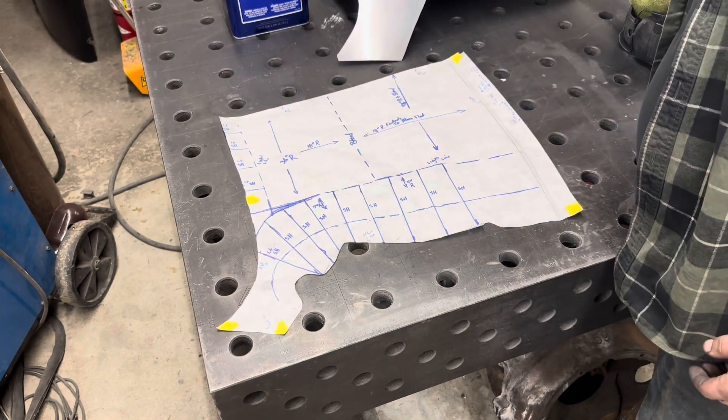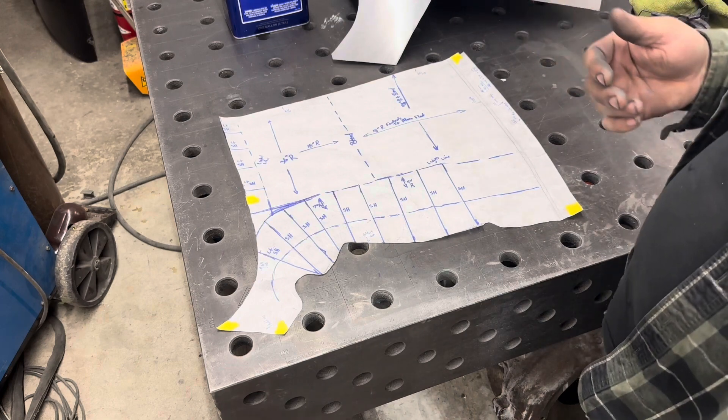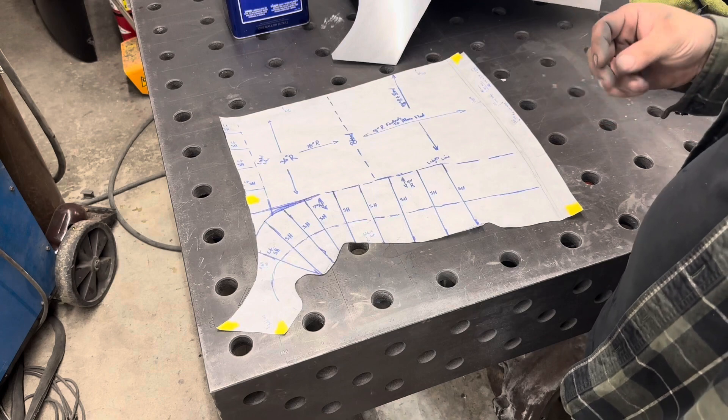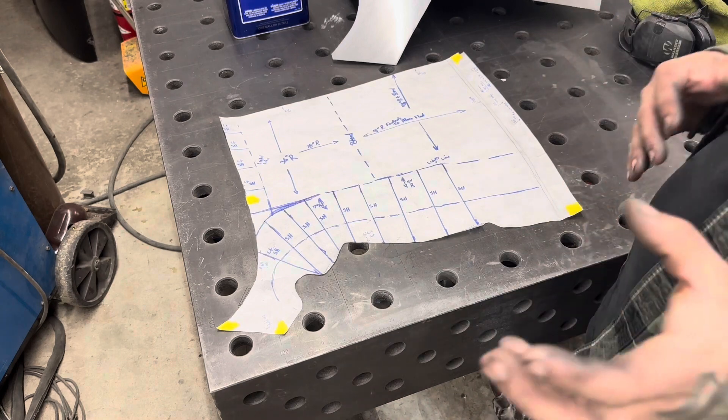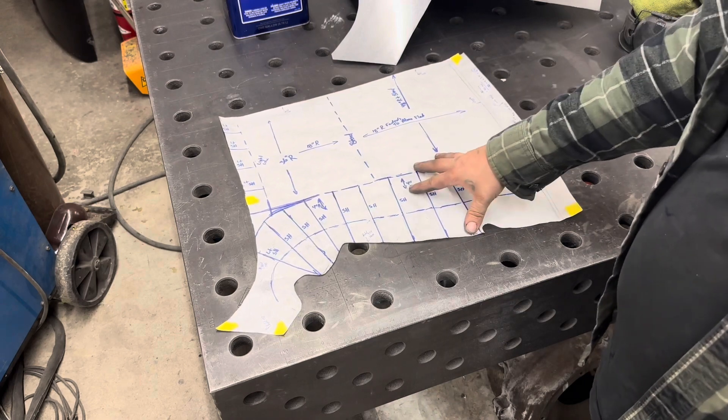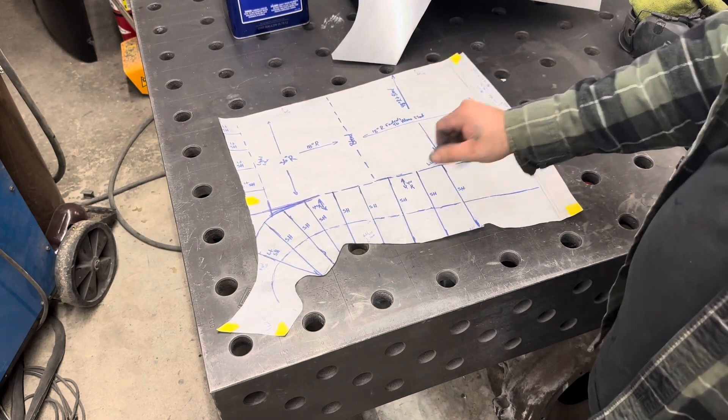I'm going to do a little bit of a video series, so we'll have a couple of videos showing the different power hammers used, the different size thumbnail shrinking dies, radius dies — pretty much how to do all the shaping you need to do on this piece with power equipment.